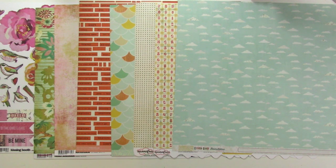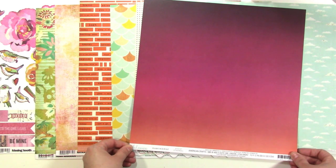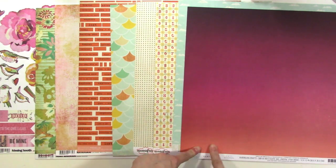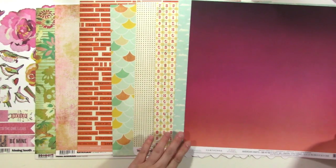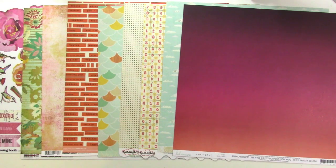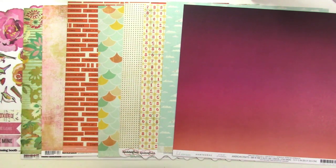I found this paper from Heidi Swapp's new Hawthorne collection, and I love the way that it brings the orange to the purple pinks here. I thought that was a really nice addition, and it would also make a great background. This is a very different color scheme than what I've been used to working with lately, so I'm excited about it.